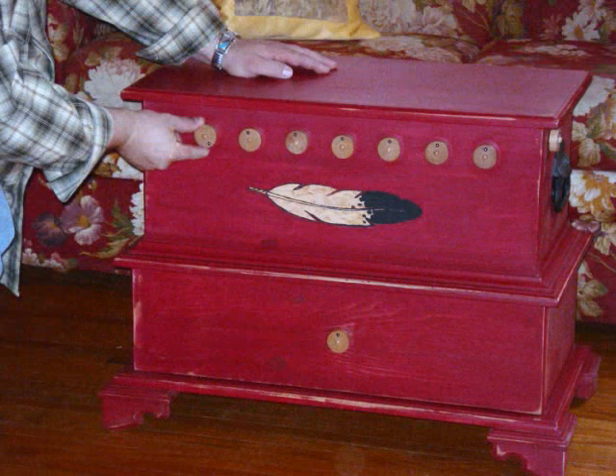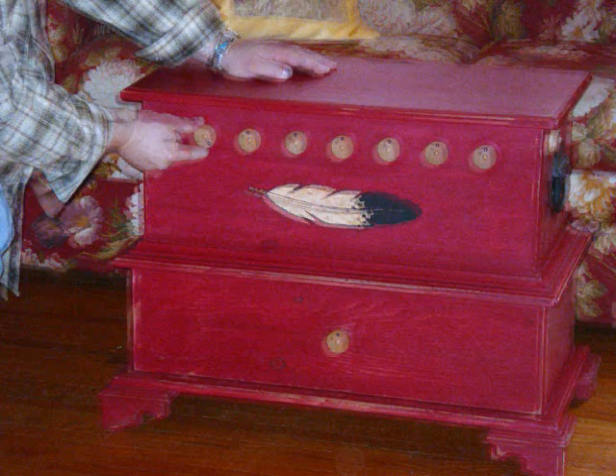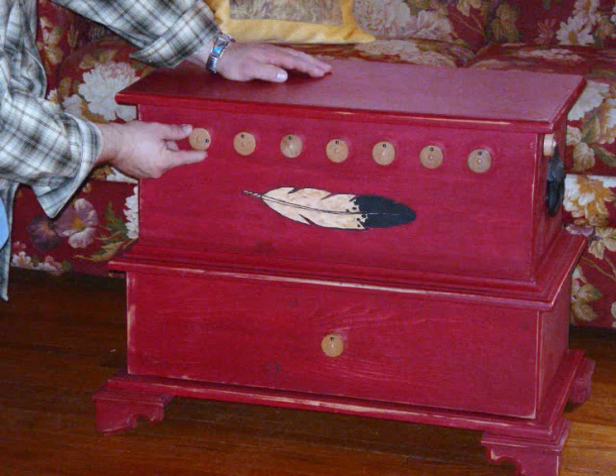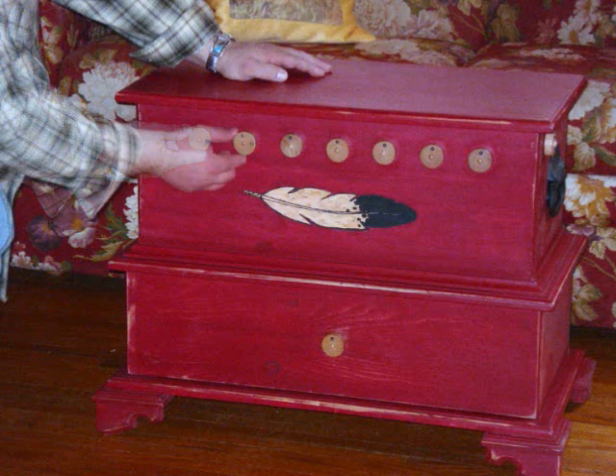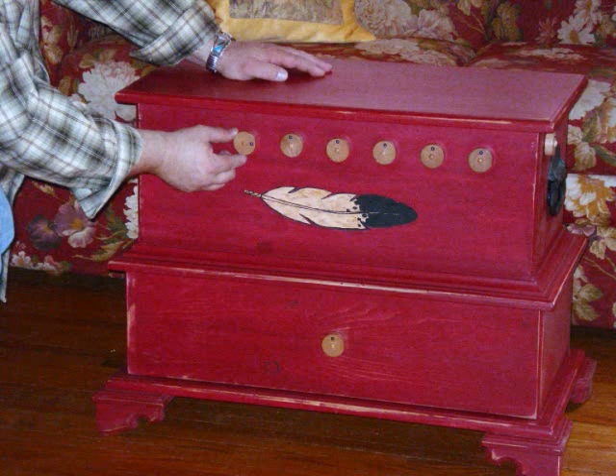The letter F relates to the number 3 on your telephone and, as if you were looking at a clock face, turn the first dial and set it to 3. The second letter in feather is an E and relates to the number 3 also. The second dial is set to 3.